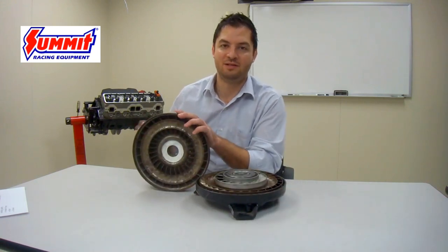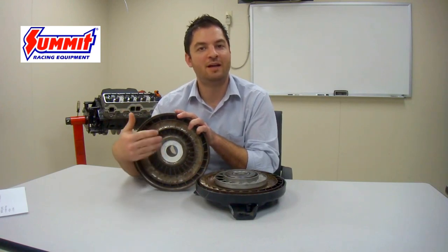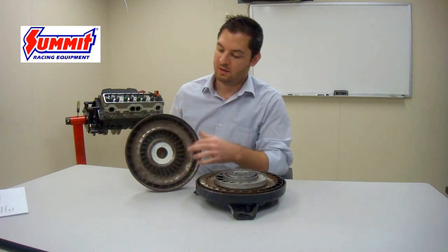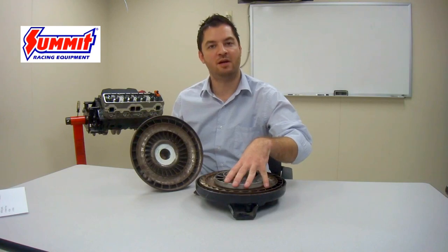The fluid impeller is the front shell of the torque converter assembly and is the only part physically attached to and in constant motion with the engine, welded via the seam to the complete assembly, operating off of flex plate motion as the engine rotates. The impeller's job is to create fluid motion inside the torque converter to create that transfer of power. Its fins catch the fluid the converter is filled with and send it through the torque converter assembly.